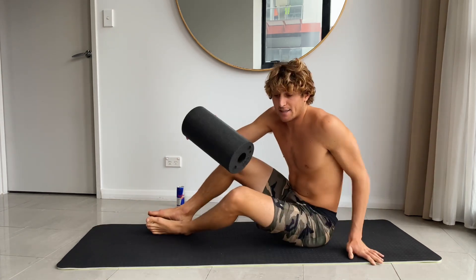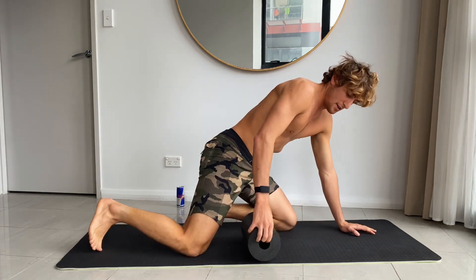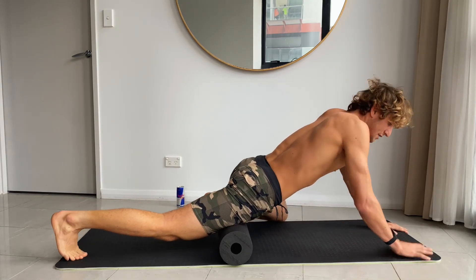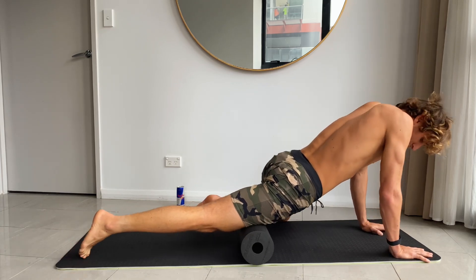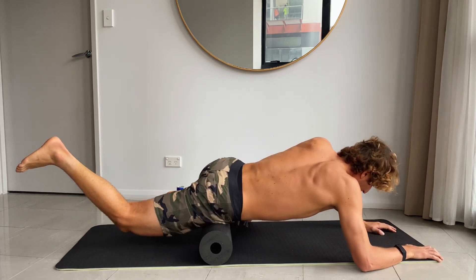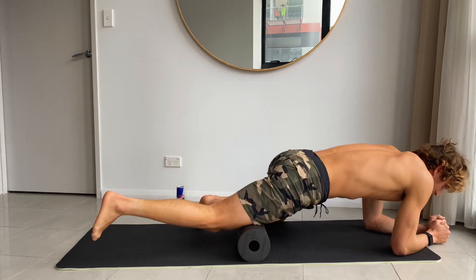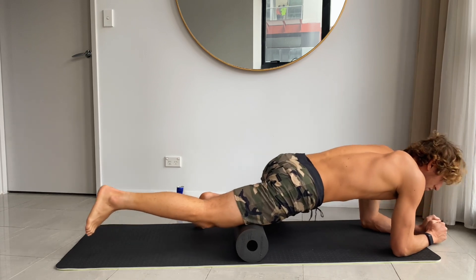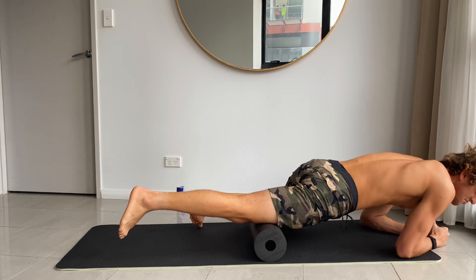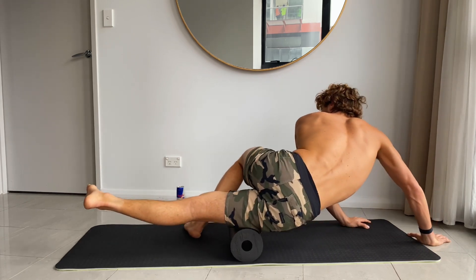The second exercise, which is one of my favorites, is the quad. Place your left knee down, your arms and legs on the mat. Start rolling, getting really deep. Move on the upper part of your leg. After you spend a few rolls on this one, you can get the side. It feels really good.